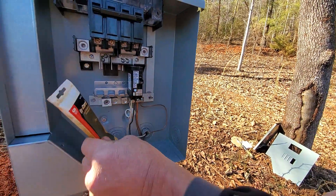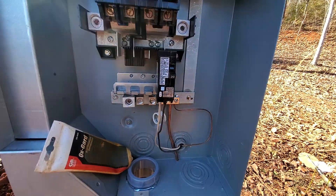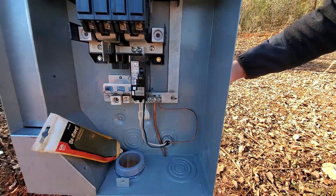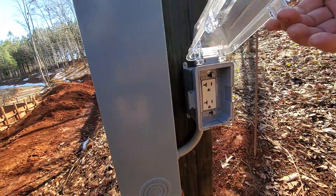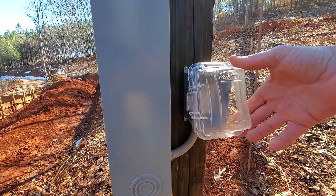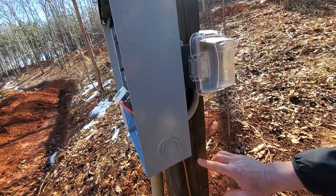Here we have a 20 amp breaker — it's ground fault arc fault — and that's for the outside service here on the side, so you can connect things here to work on your house while you're building it. It's got a waterproof cover to protect it from water.